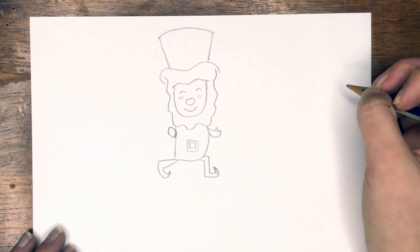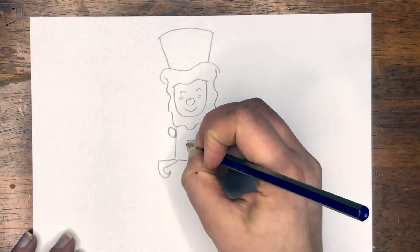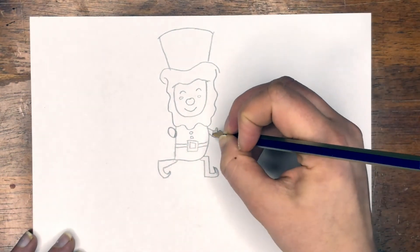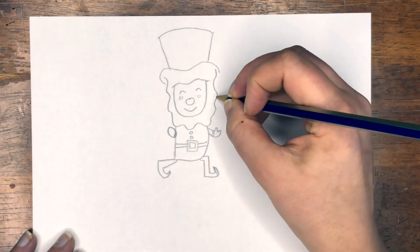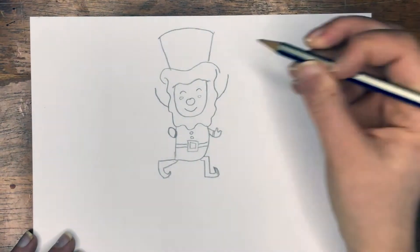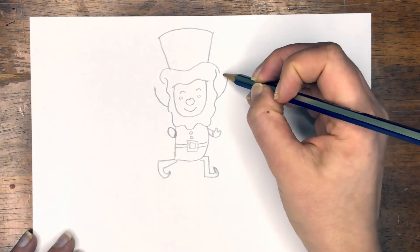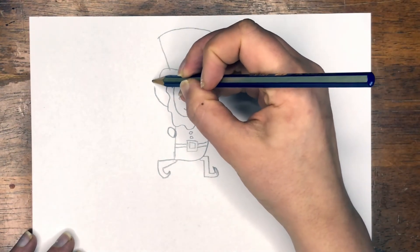So now from here we're just going to be adding some details. Let's go ahead and finish off the belt — two parallel lines coming across, a couple of buttons, and lines for his shirt. And now we're going to add on his pointy ears, so we're going to curve up and do the curve on both. Right here where that wavy line was, that's where we want the tops of our ears.